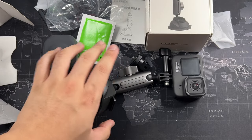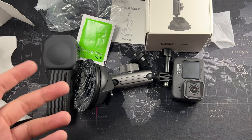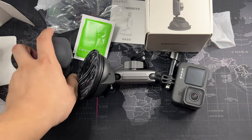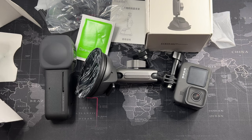I'll leave the links in the description below if you're interested in picking one of these up. I'll also be doing a tutorial on how to properly mount this outside your car, because you don't want your camera flying off — especially something as expensive as the Insta360 one-inch. With two suction cups and a super clamp the setup is really solid. If you liked this video, give it a thumbs up and subscribe for more content like this.